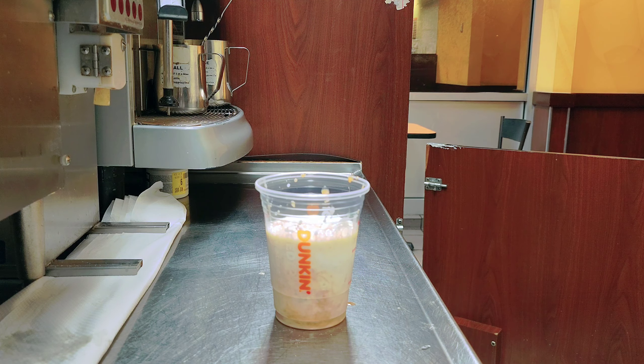This is the Dunkin' Donuts chai latte with cold foam. I'll put on this lid — we use this kind of lid for cold foam drinks. And don't use a straw; if you use a straw you'll never get the original taste. This is the Dunkin' Donuts chai latte.